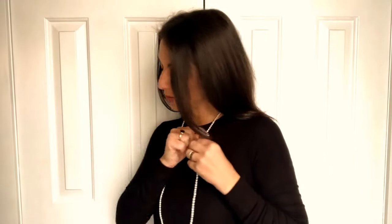Here it is with the Swarovski — just a beautiful look. Now you can also double up the My Way. You can wear one level short and one level long like that.